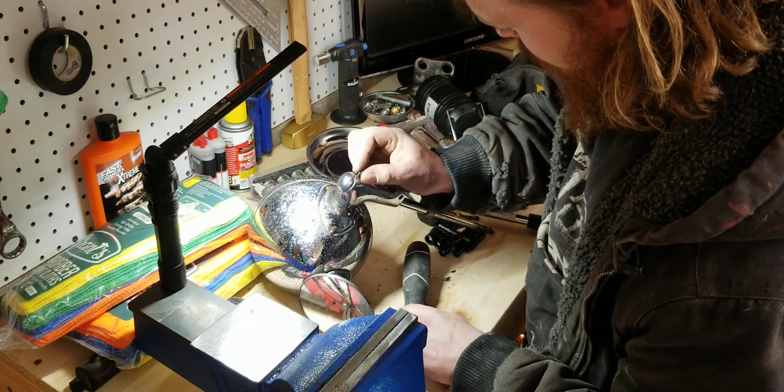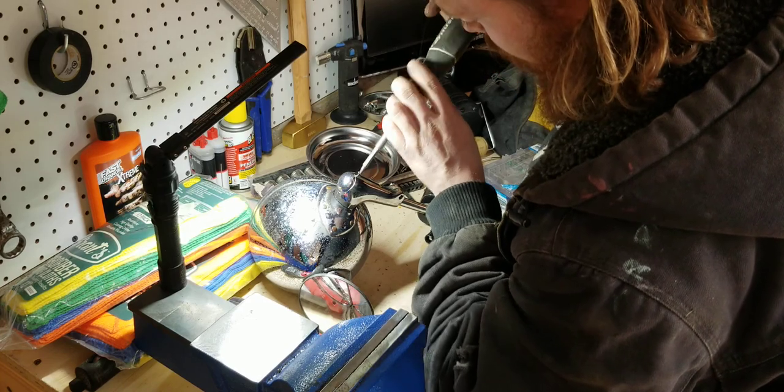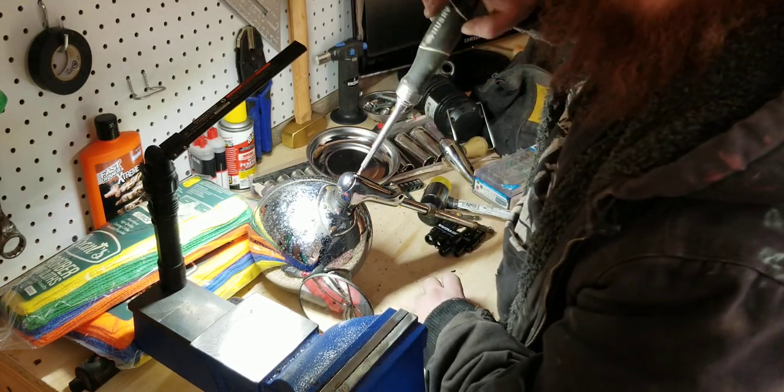I love tiny screws because they give you such an opportunity to lose them. You'll cause yourself great mounting frustration.